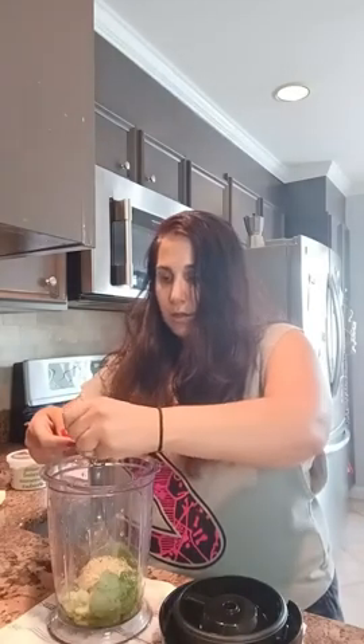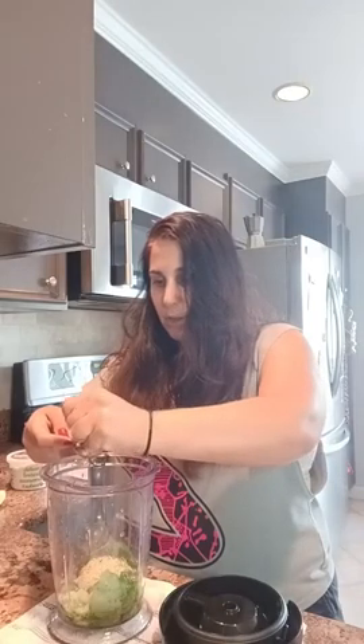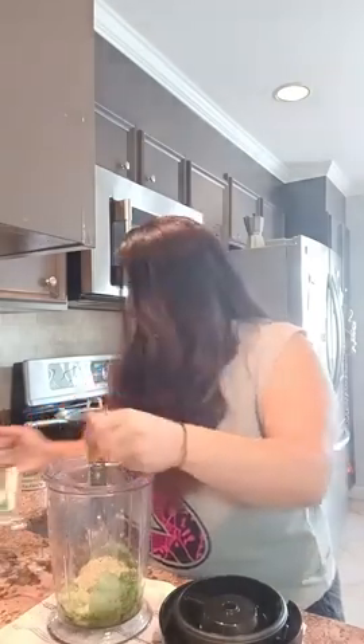Has anyone made pesto before? I'm curious who my pesto peeps are. I think it's going to be delicious. I got fresh pasta from the Italian market and I'm going to make this tonight. So I think I have everything: two cups packed basil, two large garlic cloves, one tablespoon of lemon, a quarter cup of pine nuts or walnuts, and two thirds cup of extra virgin olive oil.